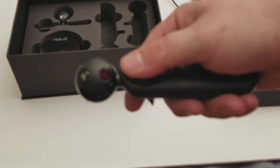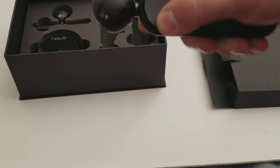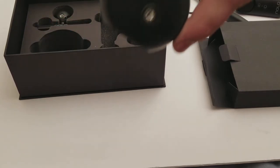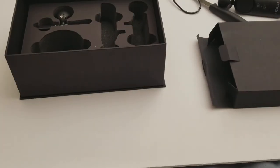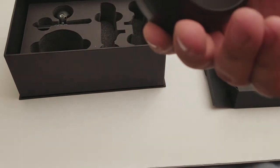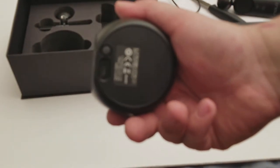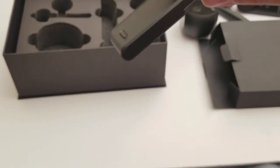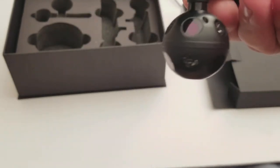It has these balls on top — sensor things. And then here's the base station. You either put this wherever or mount it onto the ceiling. So this tracks you. It has a micro USB on the back and I guess this is the power button. In here, we have the piece that goes on your headset — this is what gets tracked. Everything seems fine; nothing seems like a big problem.